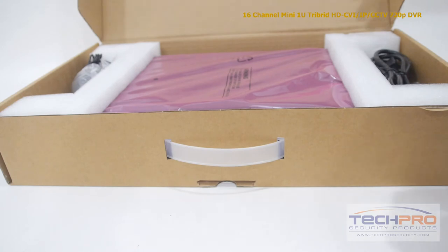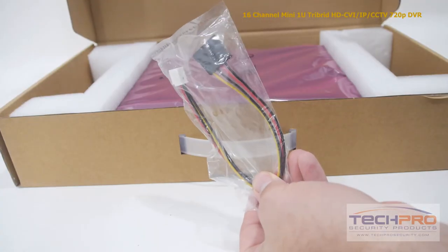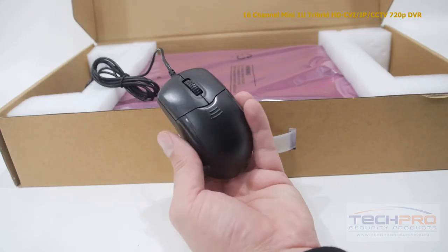Inside the box you'll also find a bag of screws, a power adapter, software disk, SATA power cable, remote control, an instruction manual, and a mouse to control the interface.